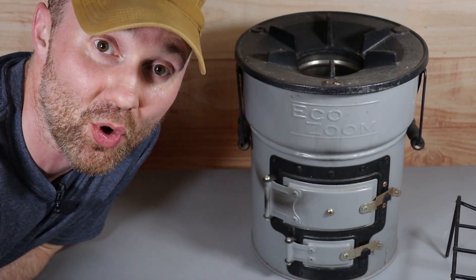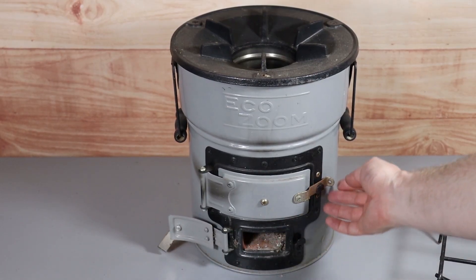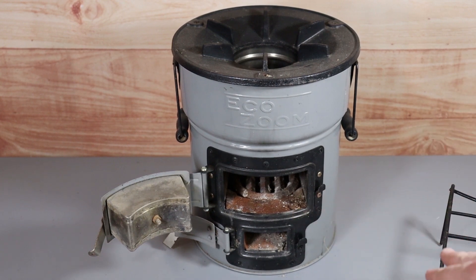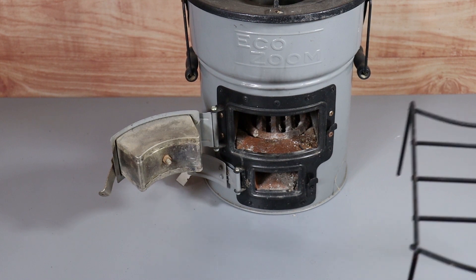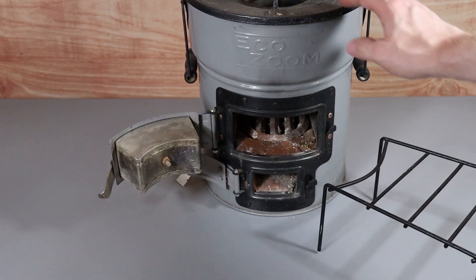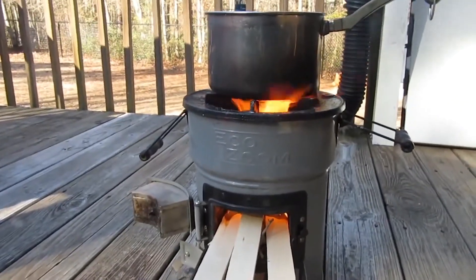If you're in an extended power outage and running low on fuel — maybe running out of propane — another great option is a rocket stove. The cool thing about a rocket stove is you can use anything for fuel. This part is for airflow, and right here is where you put sticks, charcoal, or whatever you have. It comes with this little tray for feeding sticks into the stove. This is a really great option for a long-term power outage. I highly recommend looking into one of these — I'll leave links in the description below. Be sure to check out the next video and I'll see you there.